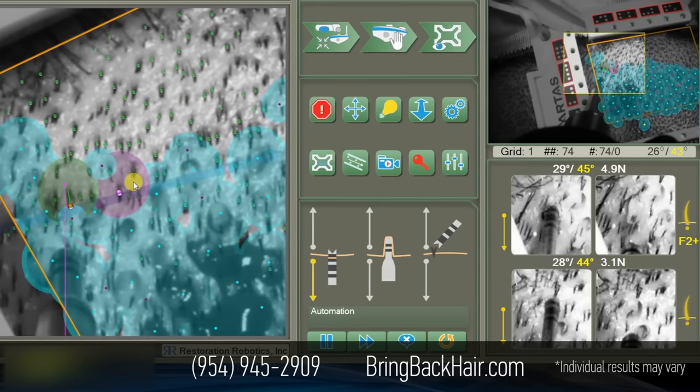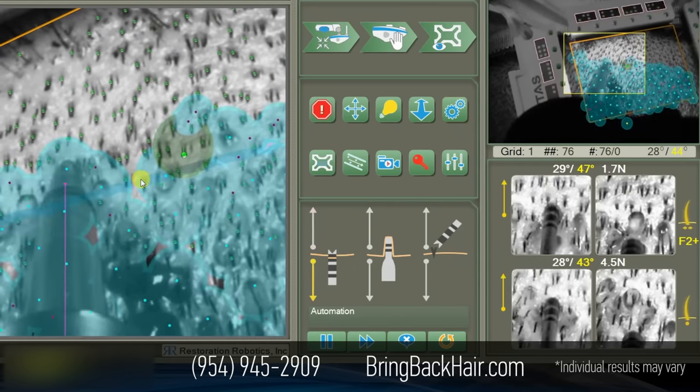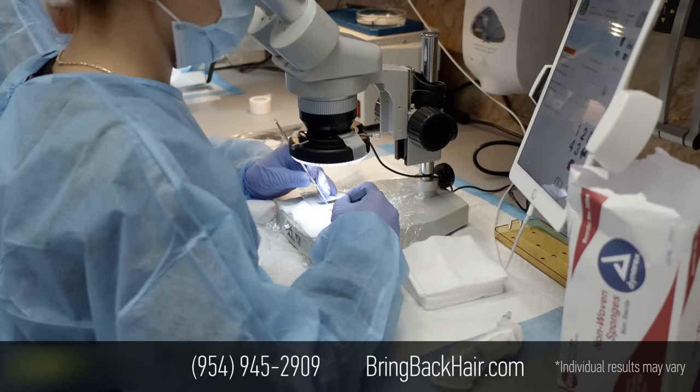The robot actually compensates for the movement of the patient, and goes right to the targeted area.